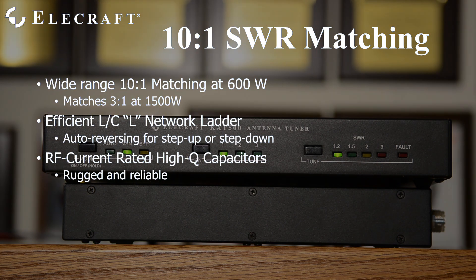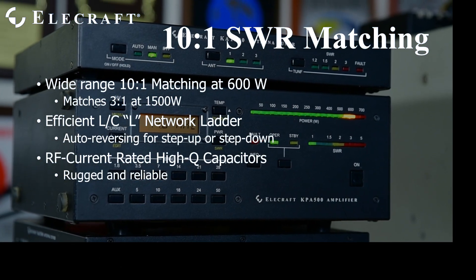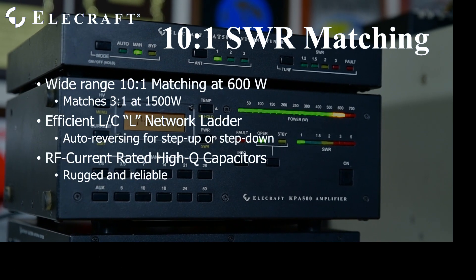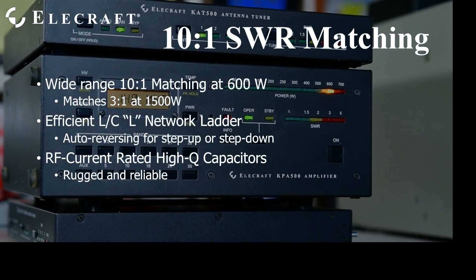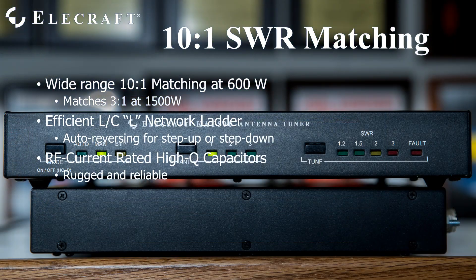A 10-to-1 SWR range is 5 ohms to 500 ohms. That's pretty much the limit of practicality for coax-fed antennas at 500 plus watts. The KAT500 employs an efficient L-network for impedance matching, which is auto-reversing depending on whether you're matching above 50 ohms or below 50 ohms.